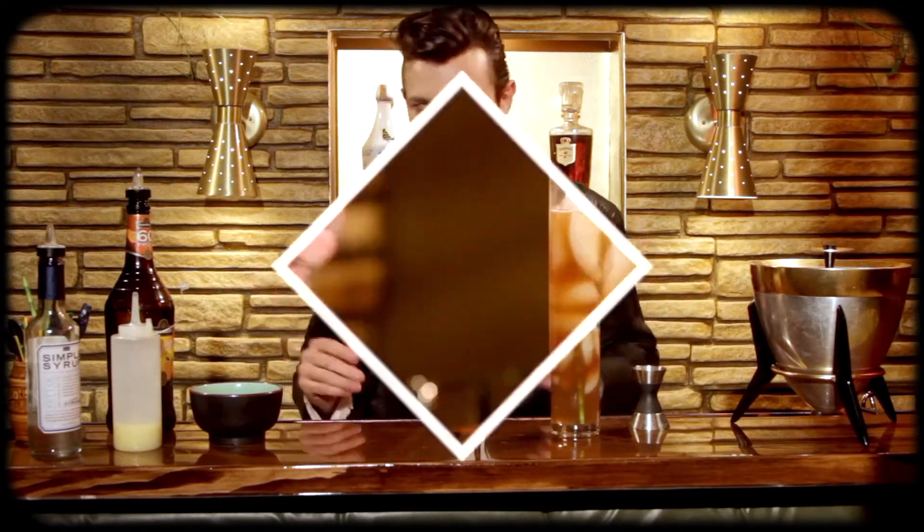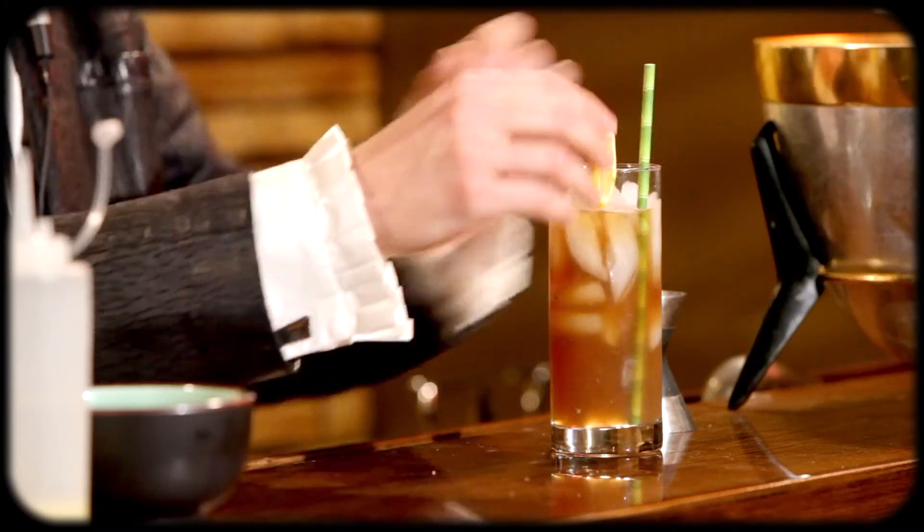It almost looks like an iced tea — it's crazy! No one's going to know the difference. Now we're going to garnish with a little bit of lemon. And there you have a Long Island iced tea.